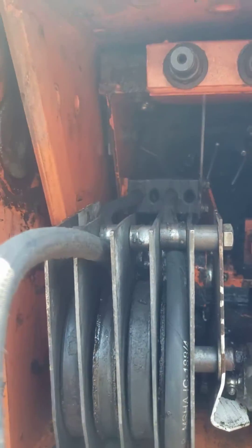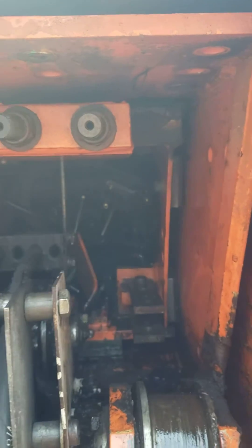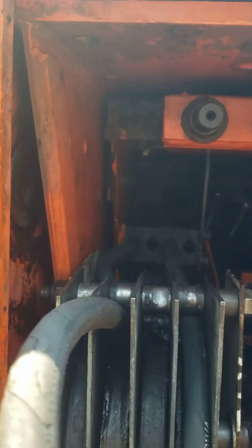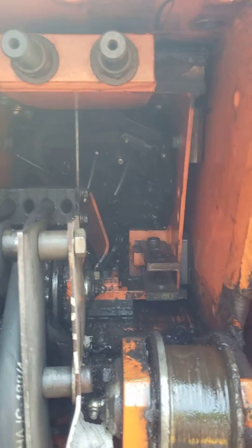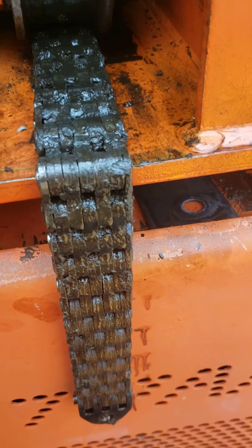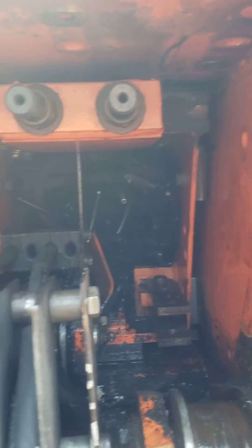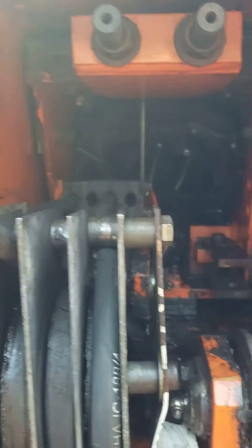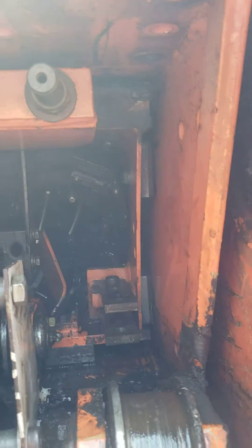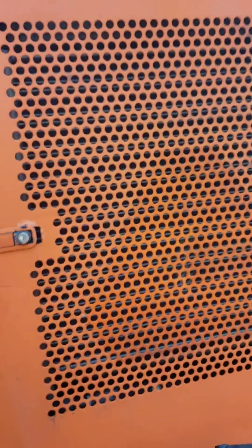So this is the back — standing on the back of the boom. We had to cut the chain so we can pull the boom out. This is quite a mess right now. Just want to show you this 154 Sky Track.